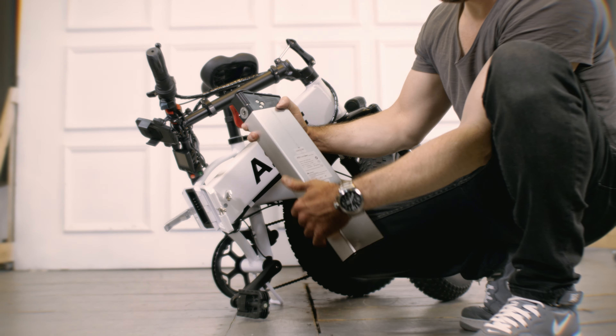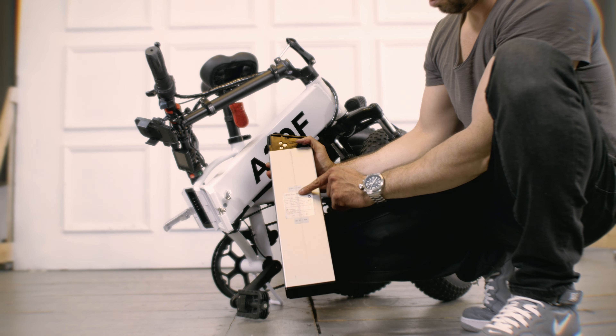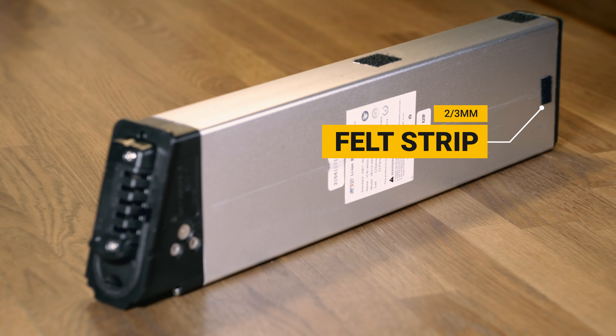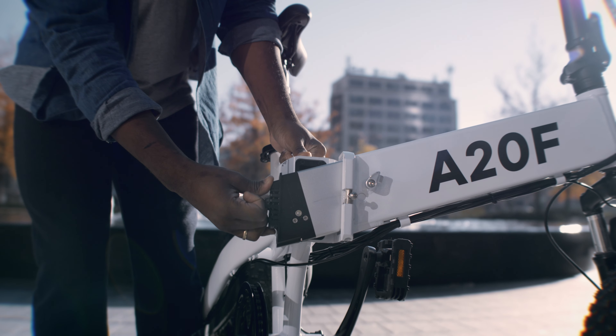Like previous models and many other foldable electric bikes, the battery can jump and move inside the frame and make an unpleasant noise. This can be solved by simply installing a felt strip along the battery body — not a big deal and easy to fix.